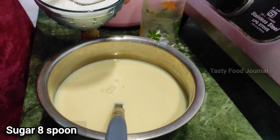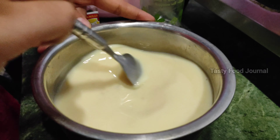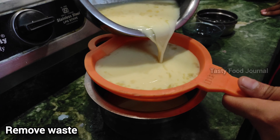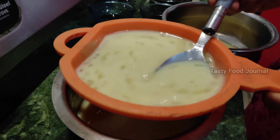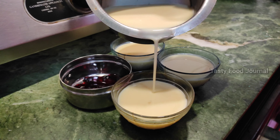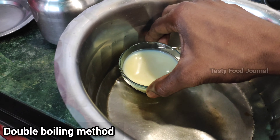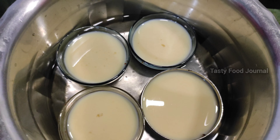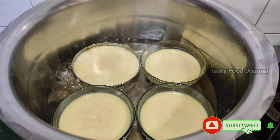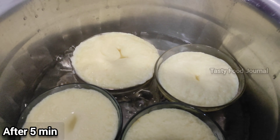Add a paste in the pan. Add 1 tablespoon of paste in the pan. Add it in the pan and download into the bowl. Add 4 bowls. Put the stove in the oven and cook for 5 minutes.